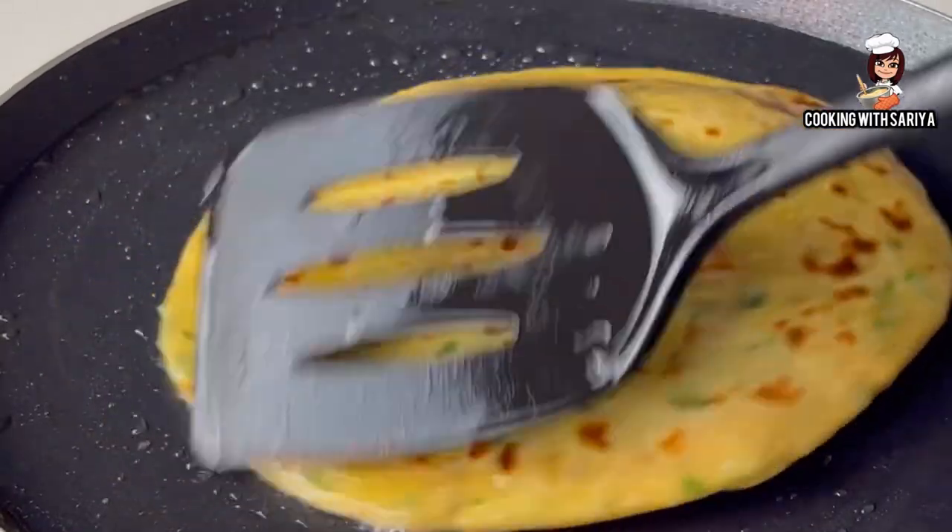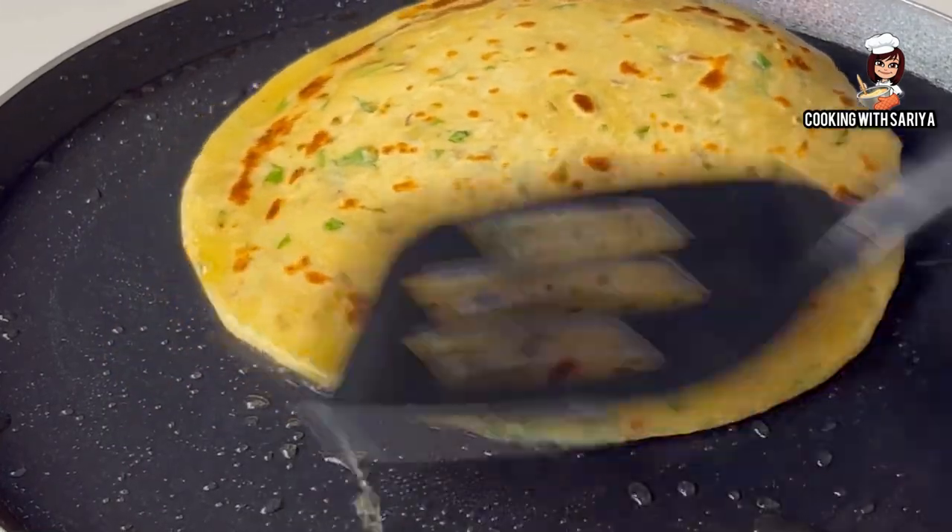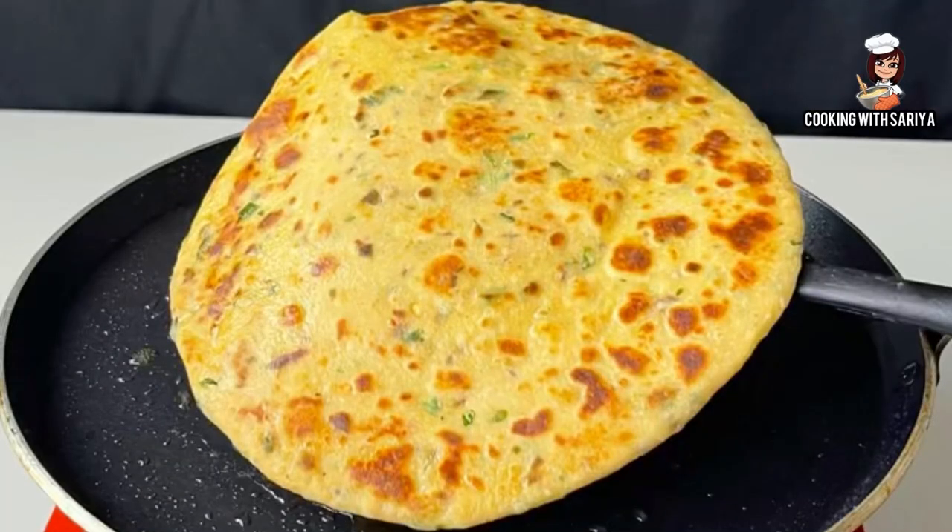Assalamu alaikum, how are you? I hope you will be happy. Today I am sharing a very easy aloo paratha recipe which you can also give to children's lunchbox. It is soft and very tasty. If you like this video, please share it and don't forget to subscribe. Let's start this recipe.